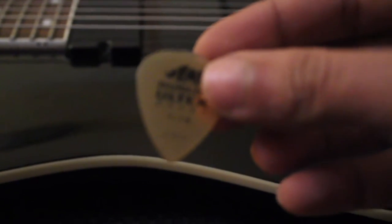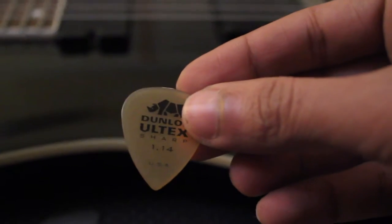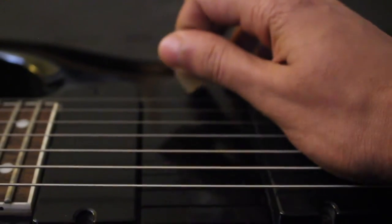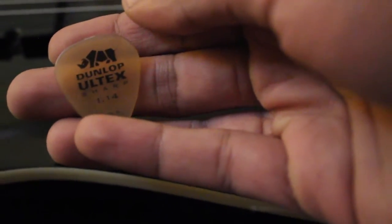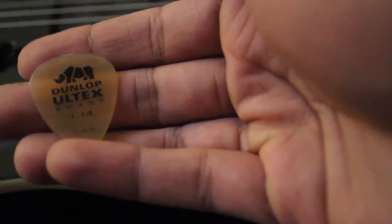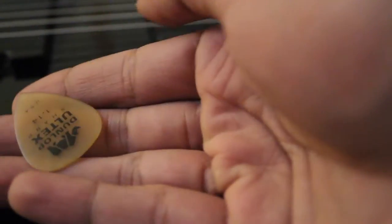So that was the 0.90 Ultra Sharp, and this is the 1.14 Ultra Sharp. As you can see, all these are basically made in the USA — nice if you're fans of USA-made stuff. I seem to like this more compared to the 0.90 — it offers more resistance, it's more bulky, it's got more weight on the top. It's really nice. I think this is my pick of the lot so far.